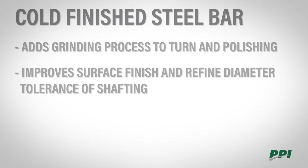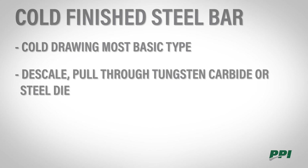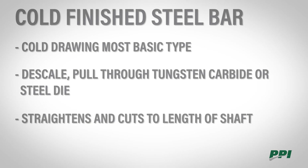CD, or cold drawing, is the most basic type of cold finish bar. The bar is descaled and pulled through a tungsten carbide or high-speed steel die, which straightens it and cuts it to length. There aren't as many improvements made as in the TMP or TG&P processes.